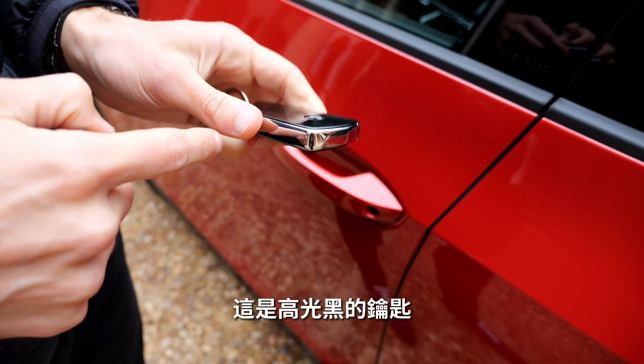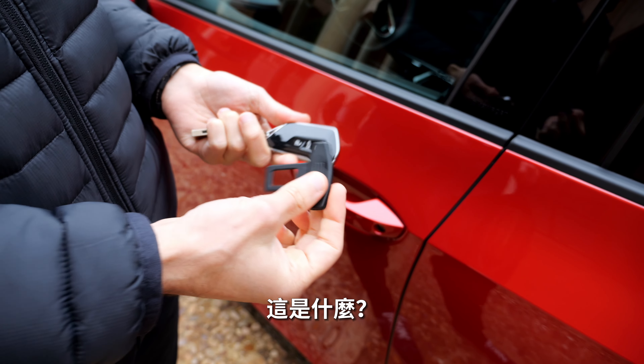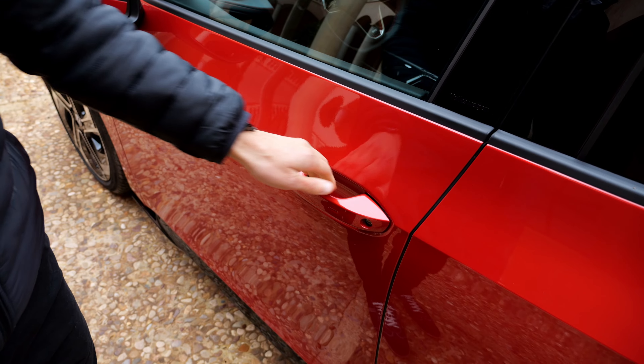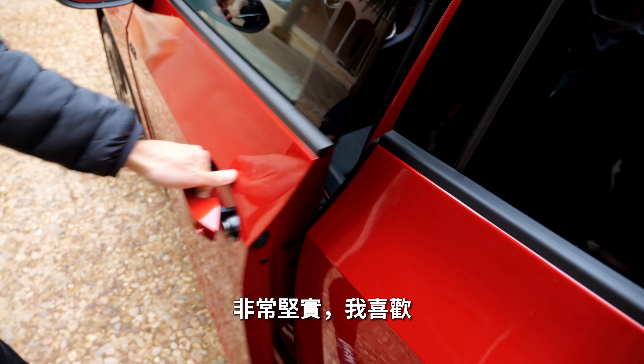This is the key fob in high-gloss black — honestly, not a favorite look. The door closing sound though is very solid — really like that quality feel.